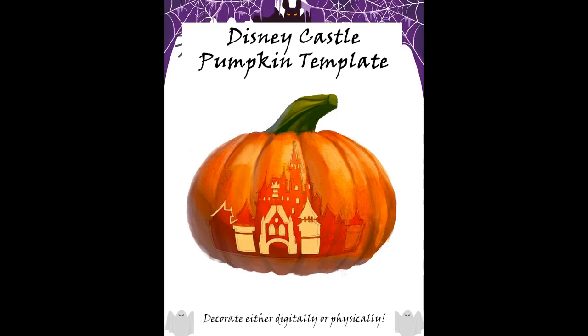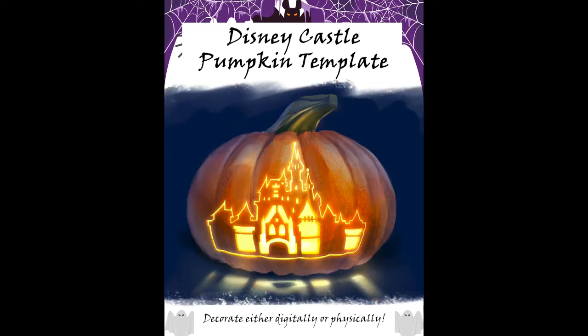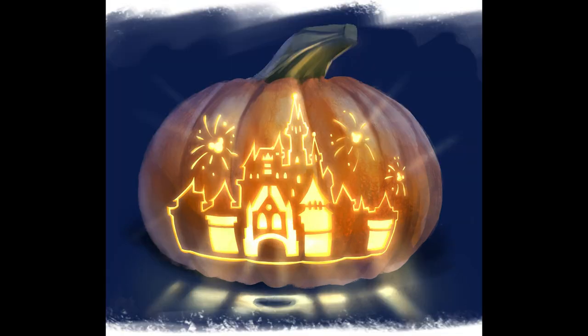She's adding light because candles are of course inside jack-o-lanterns, then shadow, and finally some ambiance — because it's not a Halloween pumpkin without some great ambiance behind it.